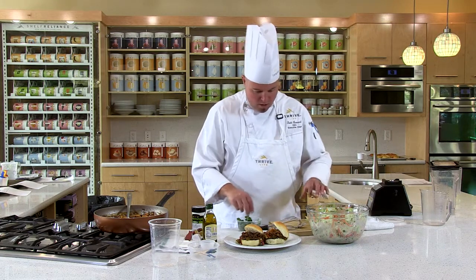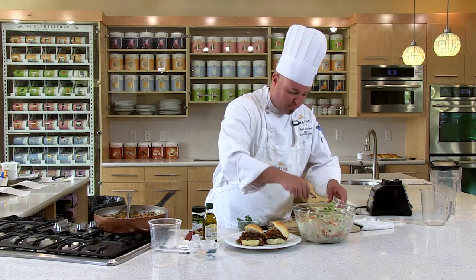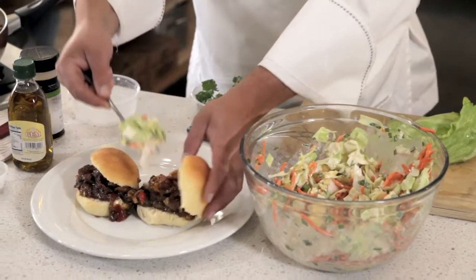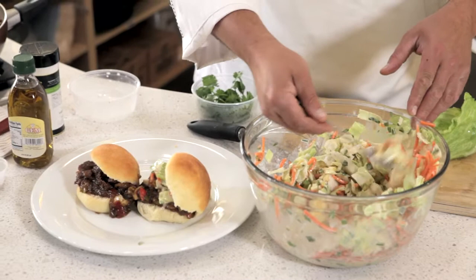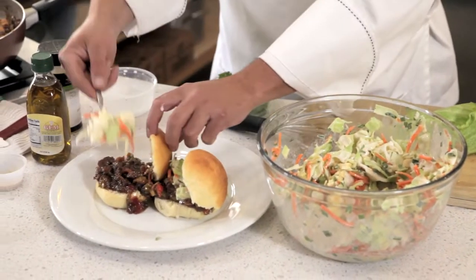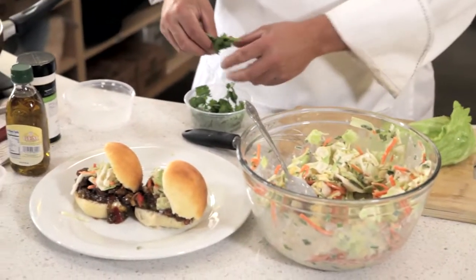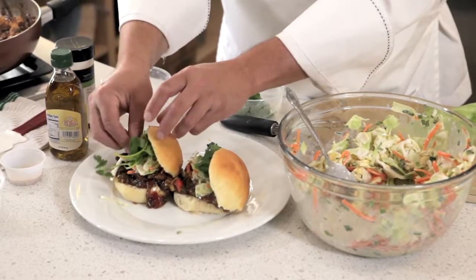Once you get the teriyaki on the bun, you can top it with pretty much any garnish that you want. I like to put on our delicious coleslaw that we've made. This is gonna give you crunch and a little refreshment. Soy sauce is a little salty, but this sweet, tangy coleslaw is gonna help cut that. And I think a little bit of fresh cilantro treats it really well.